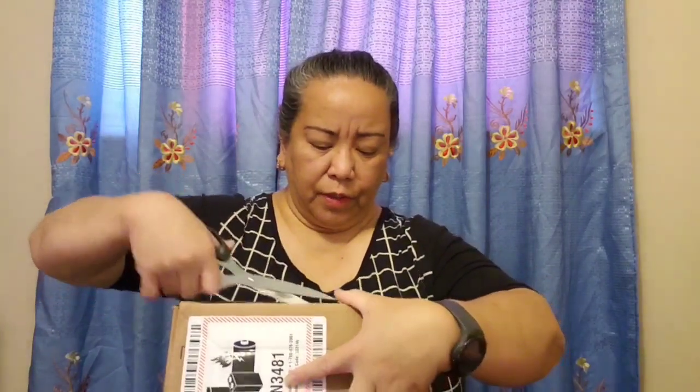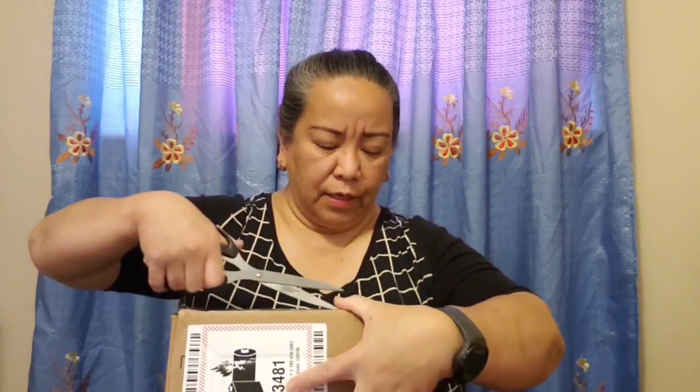We open it up. Yes, we're so excited! There you go. This one is really necessary to use and I ordered it because we really need this. Okay, this is a face mask.